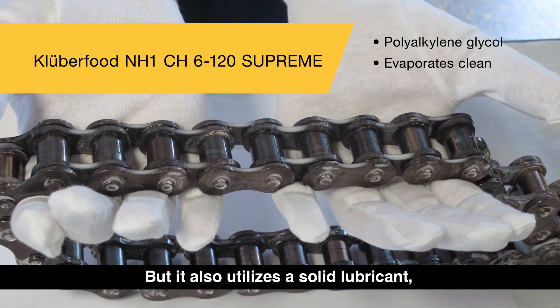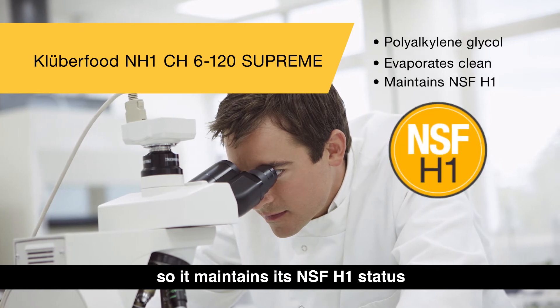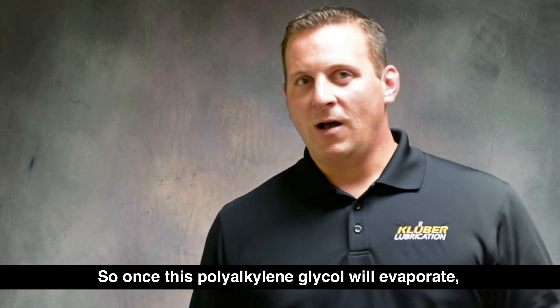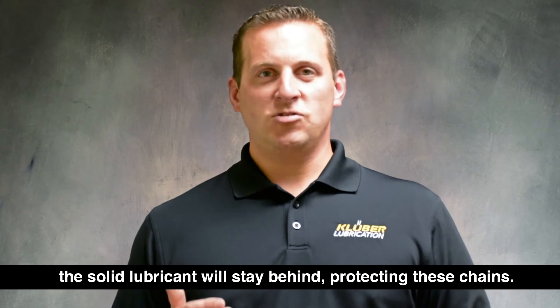It also utilizes a solid lubricant, so it maintains its NSF H1 status but provides the best of both worlds. Once the polyalkylene glycol evaporates, the solid lubricant will stay behind protecting these chains.